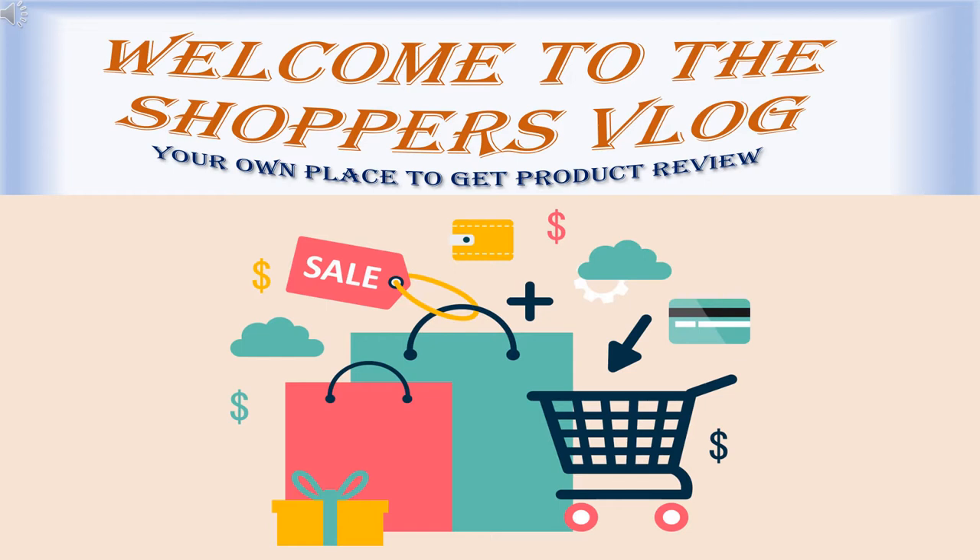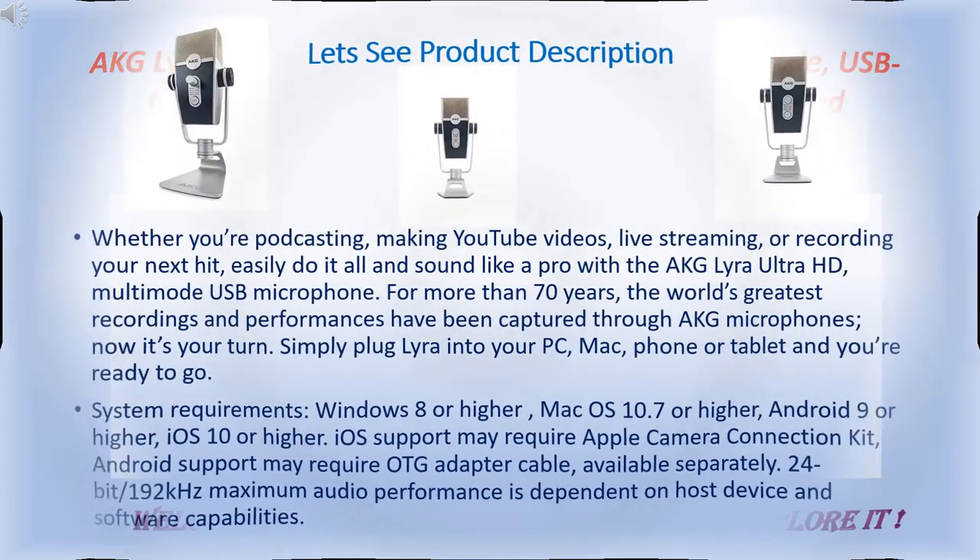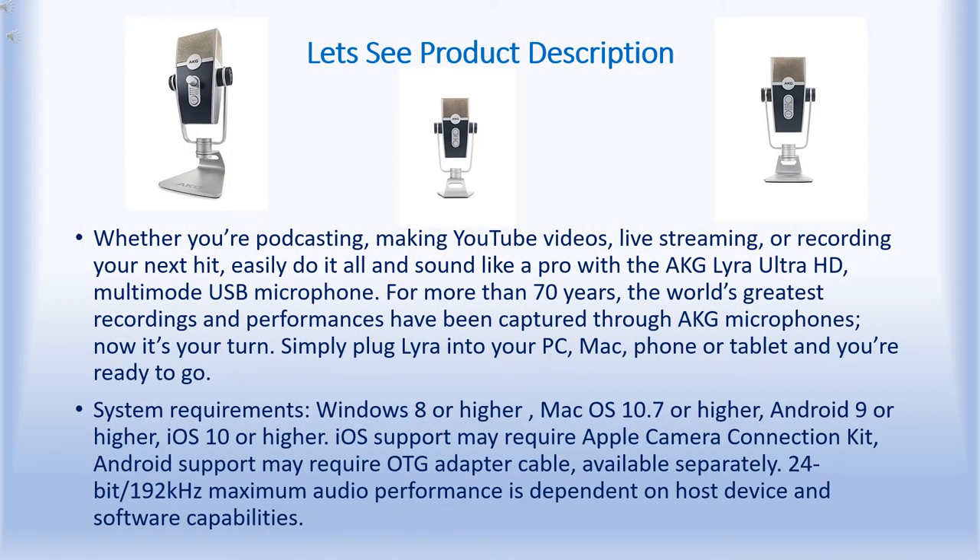Hello friends, welcome to the Shoppers Vlog, your own place to get product reviews. Today we are discussing the AKG Lyra Ultra HD four capsule multi-capture mode USB-C condenser microphone for calling, recording, streaming, web conferencing, and VoIP. It is also useful for YouTubers. Before going anywhere, let's see the product.